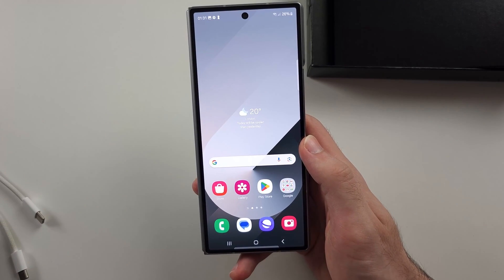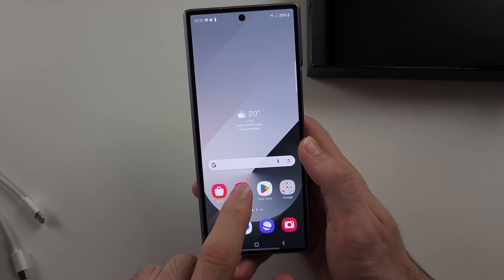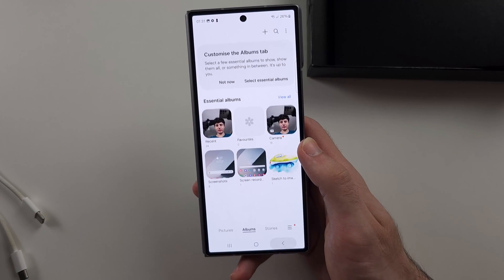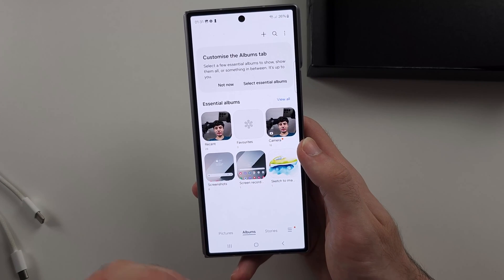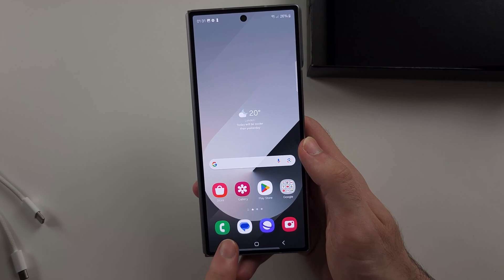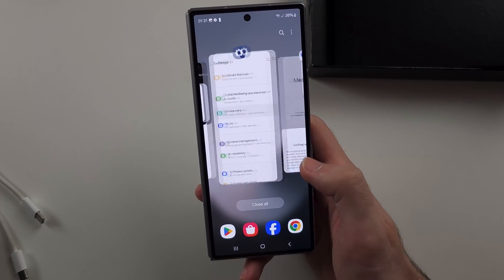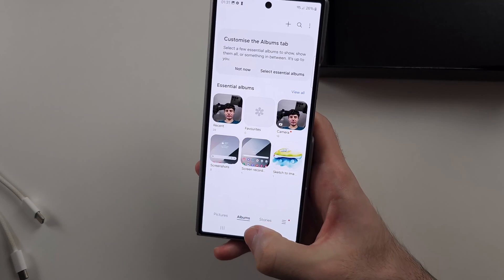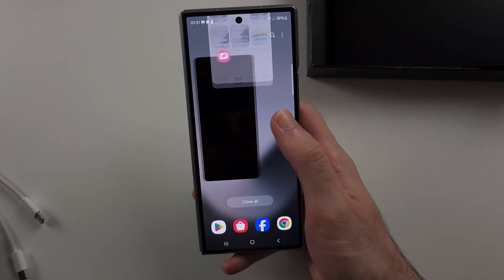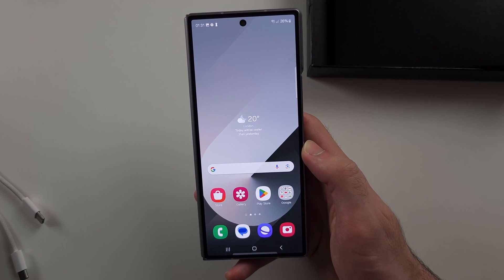You will notice navigation buttons at the bottom. The middle button is the home button — it brings you home. The back button, on the side, will bring you to the previous menu in an app, or home if you are on the app's homepage. The three lines button opens multitasking, showing all apps running in the background. If you go home from an app, it still remains in the background. You can flick an app upward to close it, or select close all.